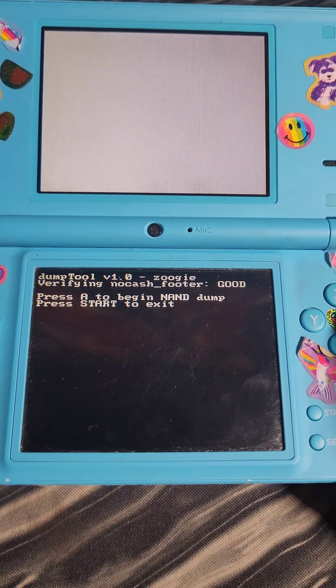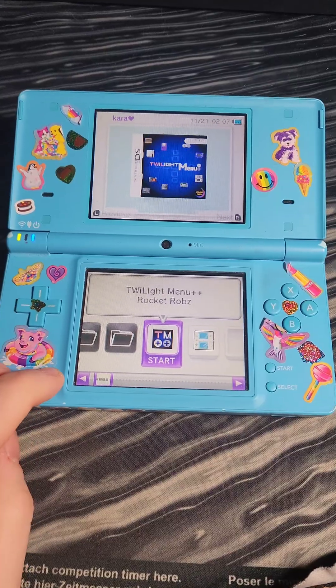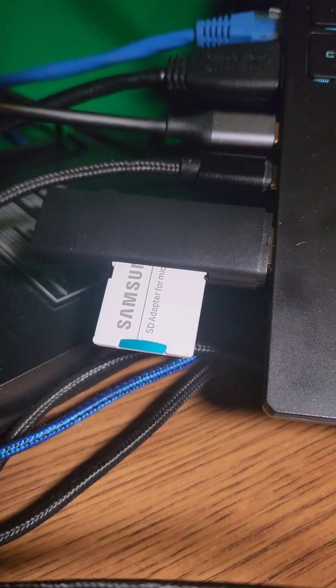From here, we'll open the dump tool and press A to start the NAND dump. Once the process is complete, we're going to press Start to exit. Then we're going to power off the system and put the SD card in the computer.